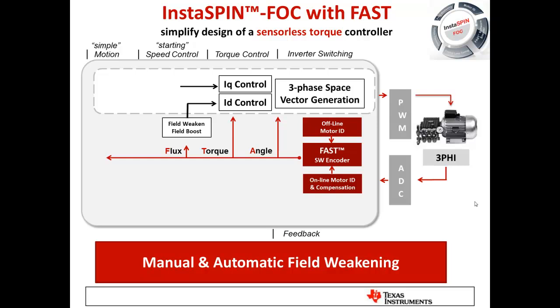We're also monitoring the flux of the machine at all times, allowing for very stable flux or field control to ensure we're operating at the most optimum points. We use this flux information to do extremely stable field weakening and even field boosting for an induction machine. Field weakening uses some current to slightly demagnetize the machine, allowing it to go faster than the rated design — useful when you need to drive a heavy load most of the time but occasionally go much faster with a smaller load.